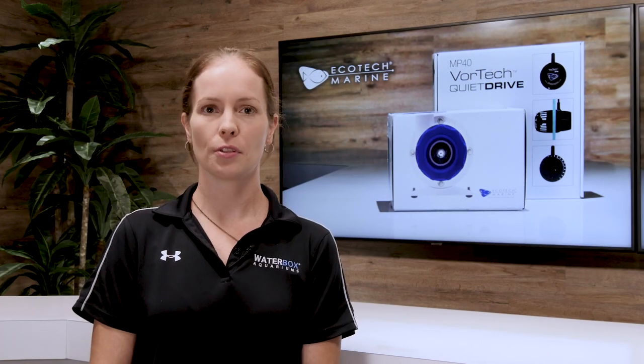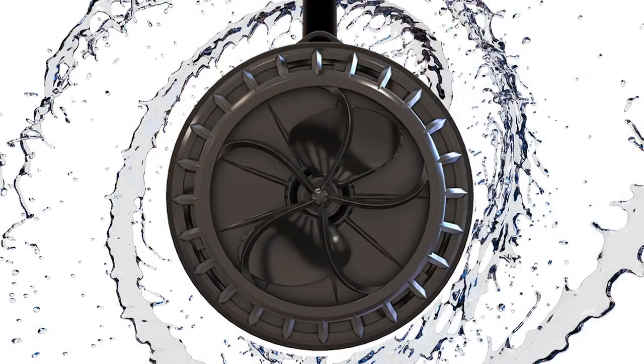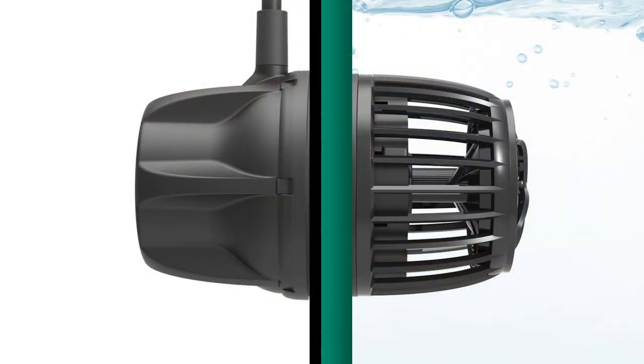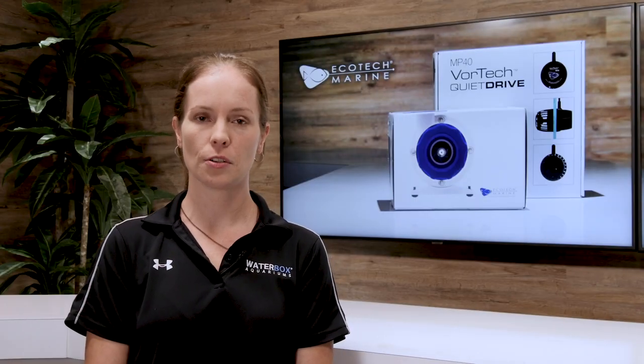Having the proper flow is crucial to the health of your aquarium. The Vortec QuietDrive powerhead provides precise water movement with no hotspots. The unique magnetic design places a motor on the outside of your aquarium glass, meaning there are no wires inside your aquarium and no heat transfer into the water column.